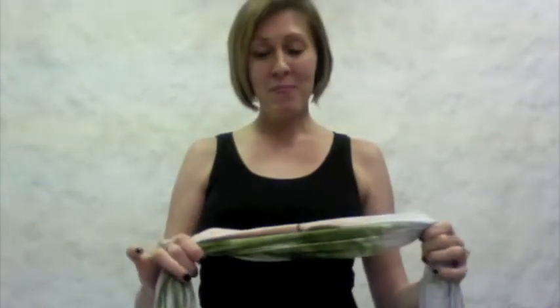This is called the wing of an angel. You're going to take the scarf like this. One end is going to be a little shorter than the other. Pull it around your neck. You're going to take the shorter side, wrap it around your neck, and do a nice little tuck.